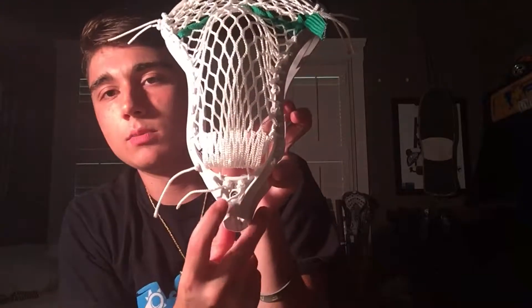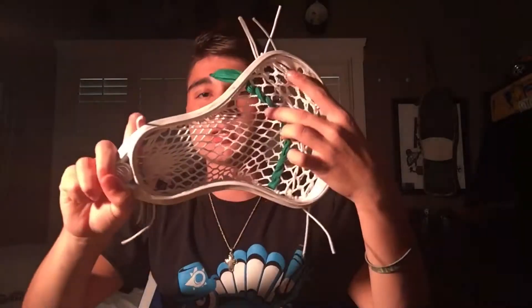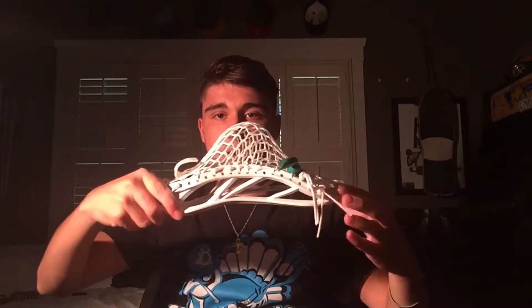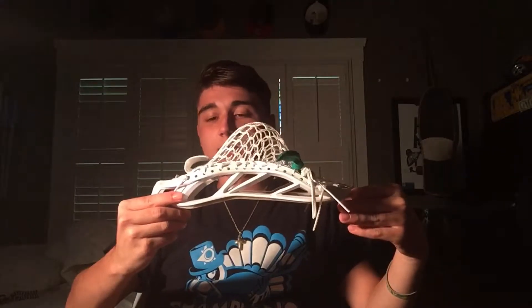White in the bottom string, heavy top nylon also in white, and the only color is actually just this green shooter. The space shot still looks good for being used for two years — there's really no warp to it at all, which is nice and shows that the head and that Maverick did a really good job on this head.